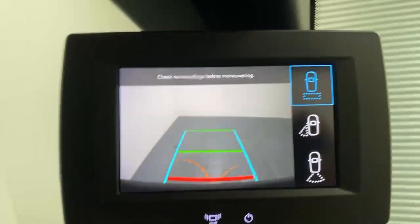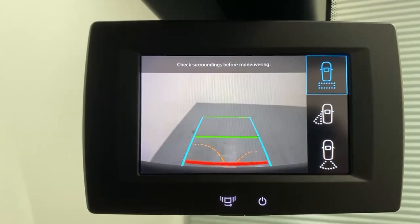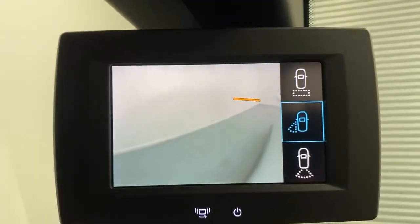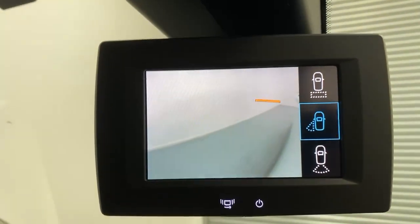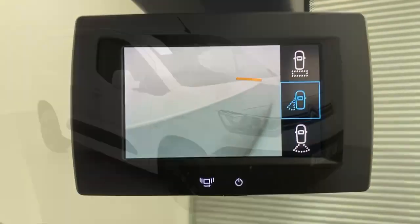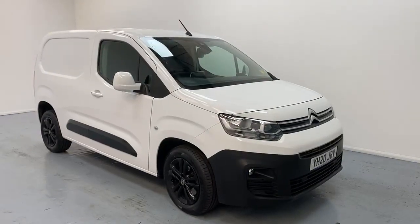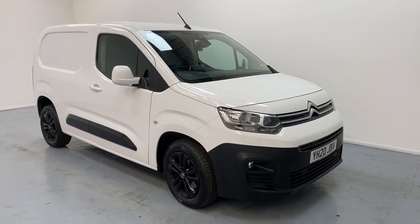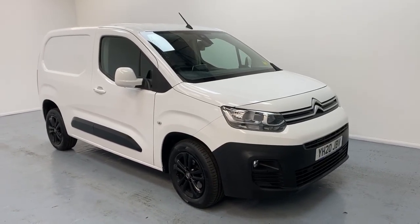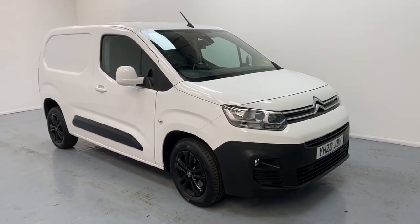Pressing this selector, you get a wide-angle blind spot monitoring camera fitted underneath the passenger mirror. So here it is — the Citroen Berlingo Driver's Edition panel van L1, and all the reasons why it's the perfect van for you. For any inquiries, feel free to call us.